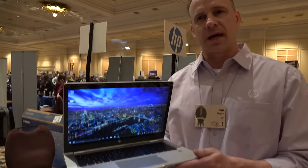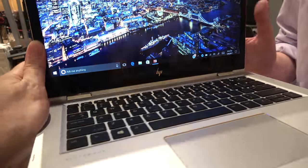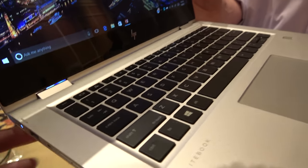It has the latest Intel Kaby Lake generation product, running a U-Series processor. i4, i5, and i7 options are available.